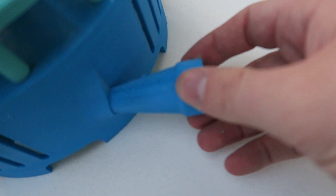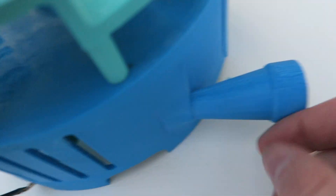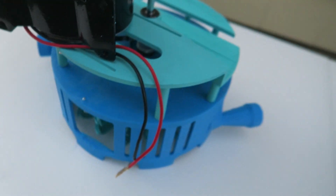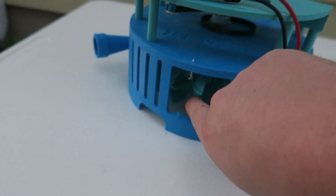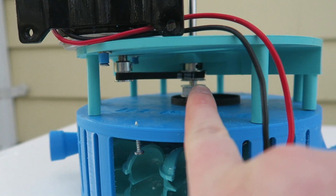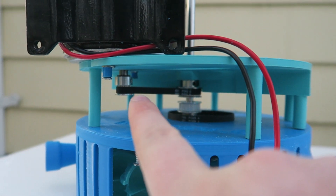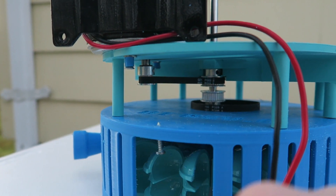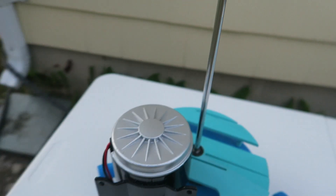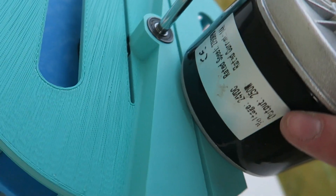So on this one, I went ahead and beefed everything up. It's much thicker on this part. This has an extrusion on the inside as well, which I actually ended up grinding off so it might contact a little bit. That's a 36-tooth turbine pulley there, and that's a 20-tooth pulley right there, so it's almost a 2-to-1 ratio. This is a 350-watt claimed — or 250-watt claimed — 12-volt motor.